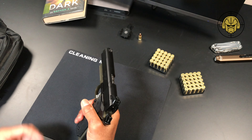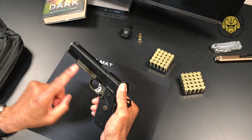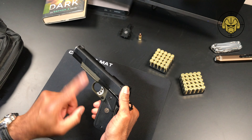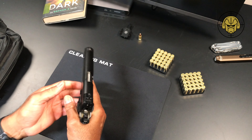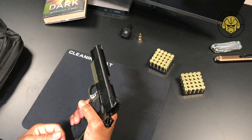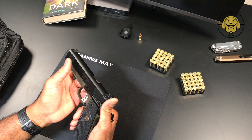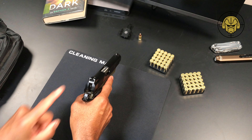This thing is chambered in .45. The barrel length is I believe five inches, overall length is 8.6 inches, height is 5.5 inches, and it weighs in empty at 43 ounces.